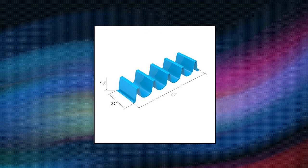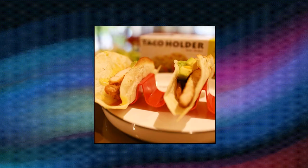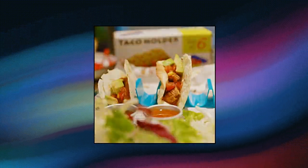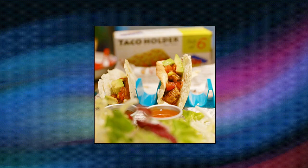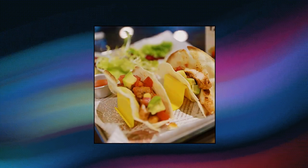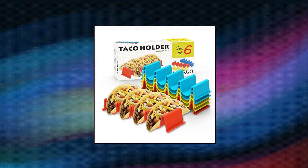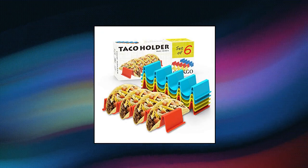Ginkgo taco holder stand, set of 6, taco truck tray style rack. Safe and sturdy taco stand, made of food grade BPA free ABS. Dishwasher safe and microwave safe. These taco holder stands make everything so much easier when making and serving tacos. Stable taco rack — each taco stand holds 4 tacos. Unique design of the taco stands, easy to use.